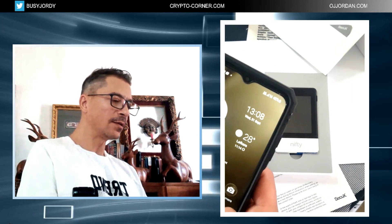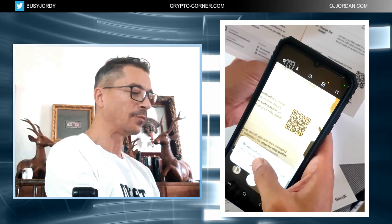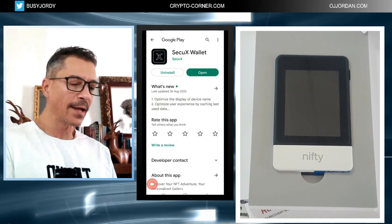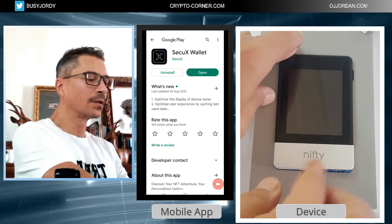Now the first thing I'm going to do before I even connect the device is scan this QR code from the box so I can download the application directly on my phone. I need this application to operate the device, and scanning from the box ensures it's genuine. Now I'm going to open the application and start the device.